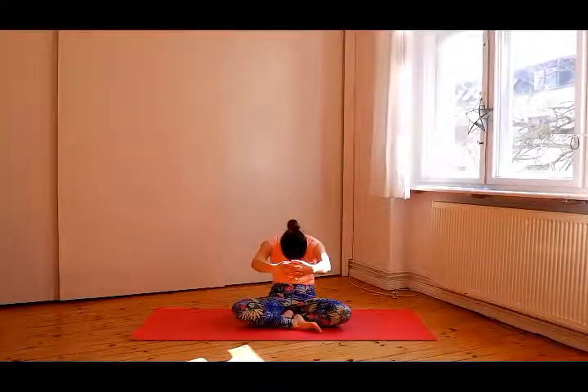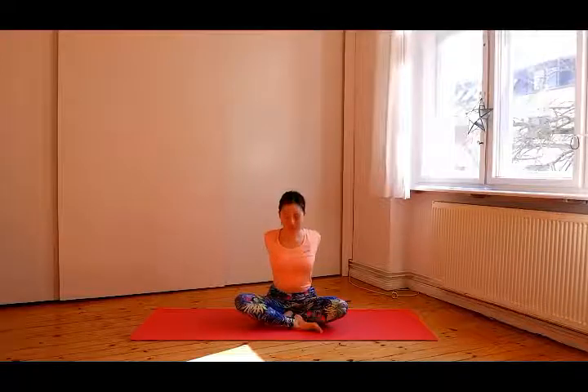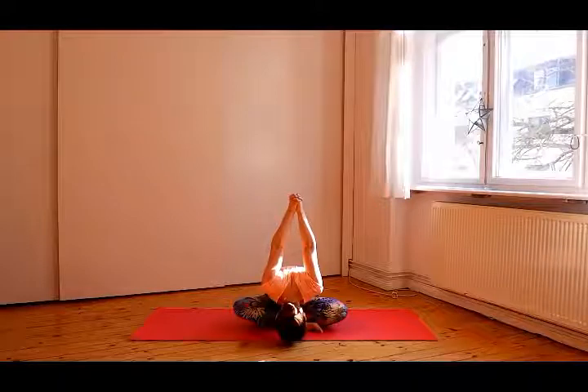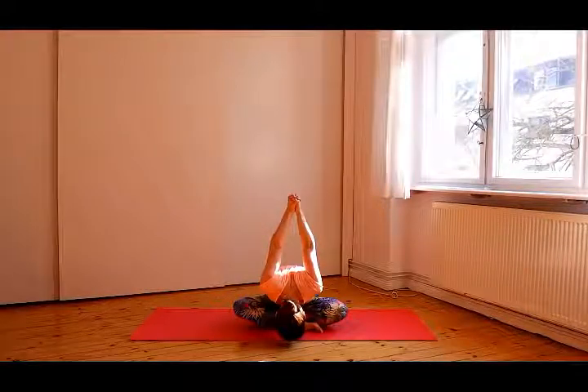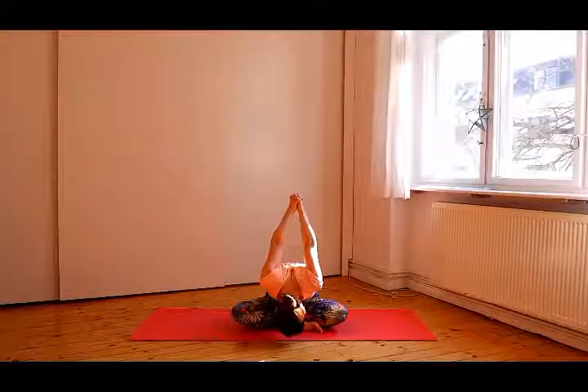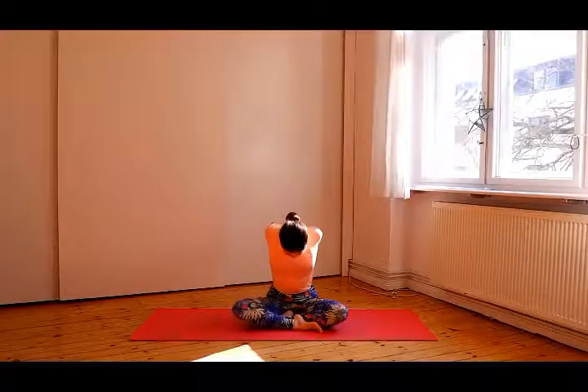Inhale, chest up. Exhale, spine straight and fold forward. Inhale, go up and interlock your fingers in front of your chest. Exhale, make a circle with your arms. Inhale, arms up and exhale, release your hands. Inhale, chest up and look up. And exhale, spine straight and fold forward. Stay here for a while. Inhale, you can bring your hands to the head. Inhale, come up and hands together in front of your chest.